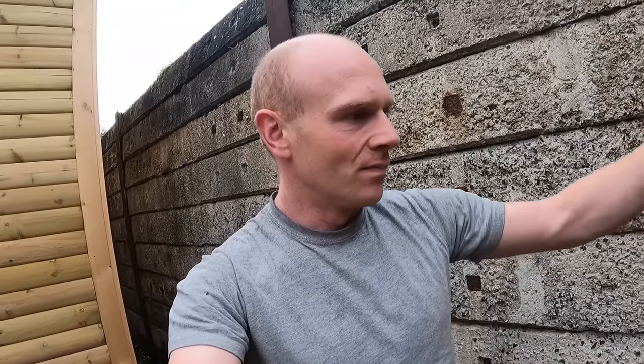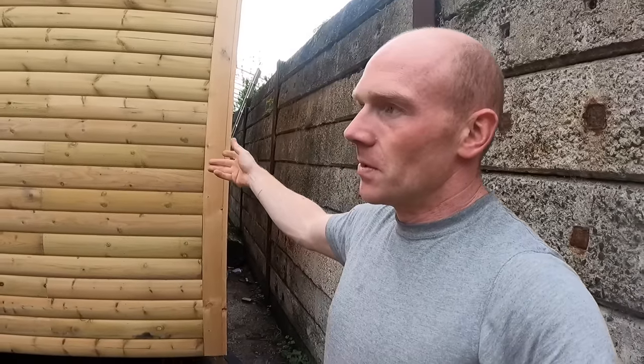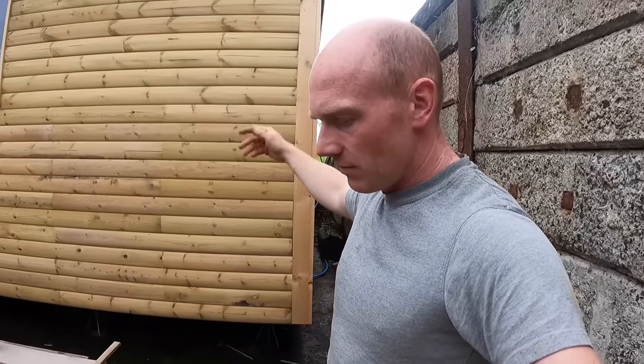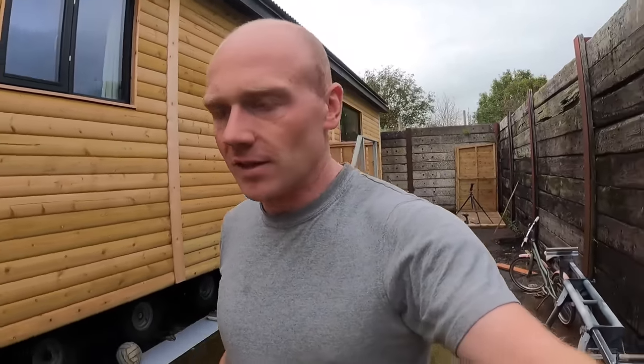If you get that right on a shed, you'll get it right on a summer house. If you get it right on a summer house, you might build something bigger — like this cabin. All I've done is taken a garden shed concept and done it in 100 square metres and made it into a house. A timber frame house is really just a shed — it's the heavyweight version.